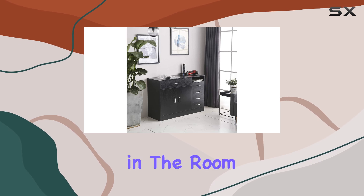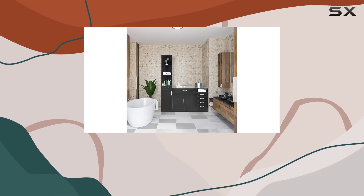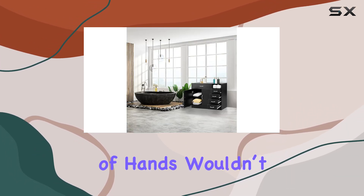But let's address the elephant in the room — assembly. While it's not rocket science, it does require some time and patience. The instructions provided are decent, but having an extra set of hands wouldn't hurt, especially when dealing with the larger components.